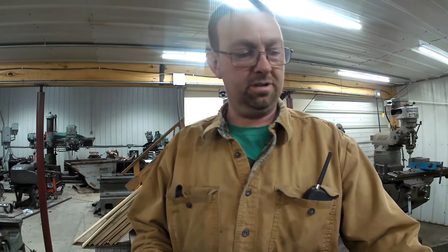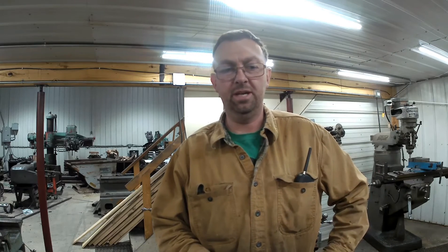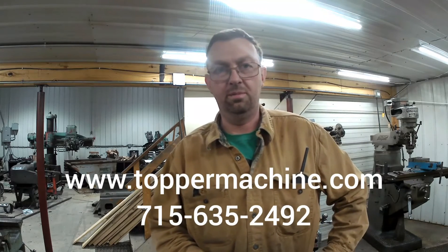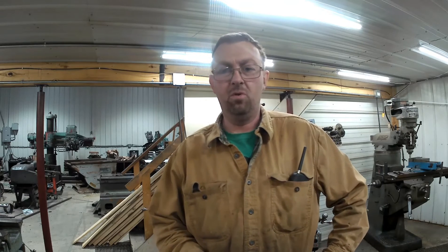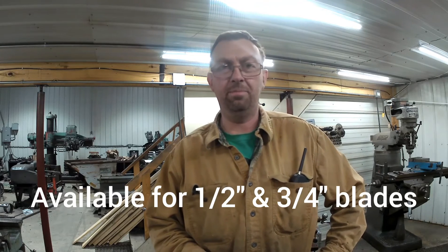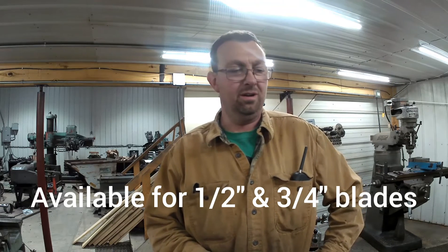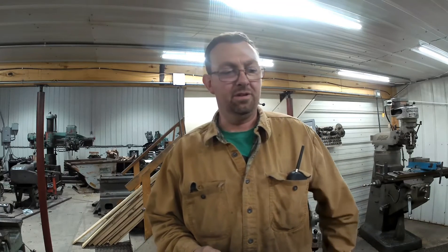These are for a customer and for my own bandsaw. I made four sets, so I've got a couple extra that I could sell if anybody is interested. Feel free to reach out to me on my website or call my phone number. I'm probably going to make more of these — I've got more bearings coming, so I'll be more than happy to make a whole bunch more. Just feel free to reach out to me if you're interested.